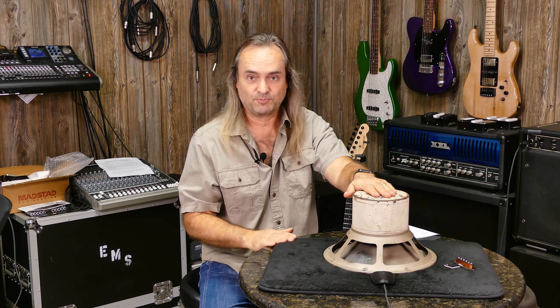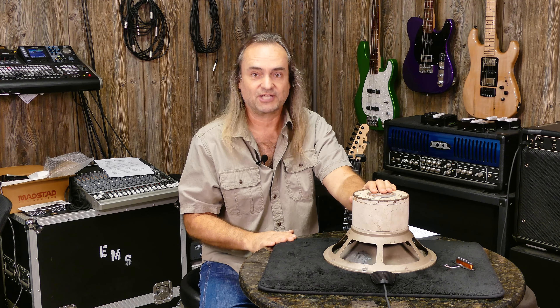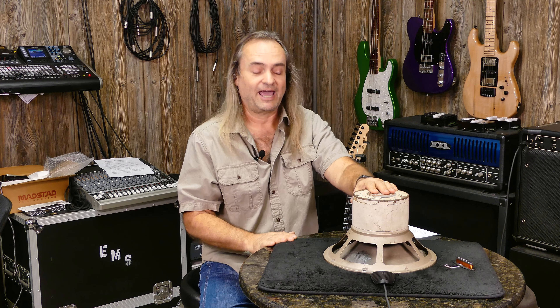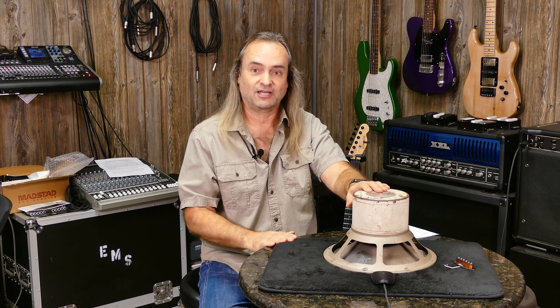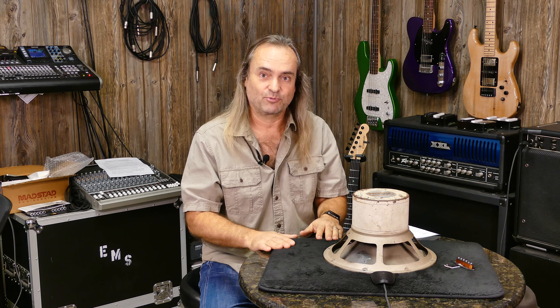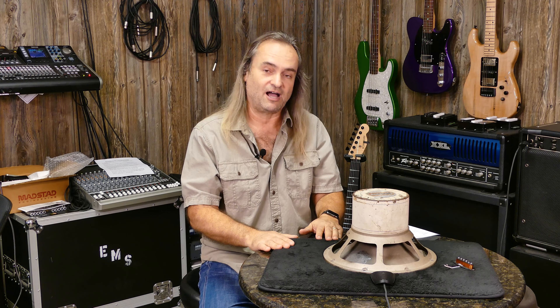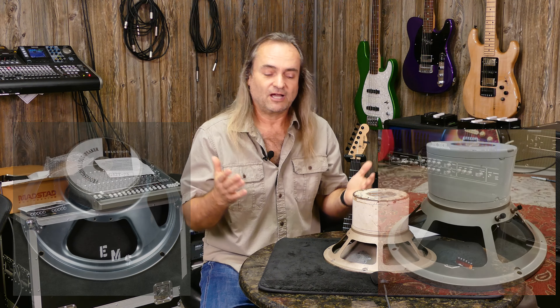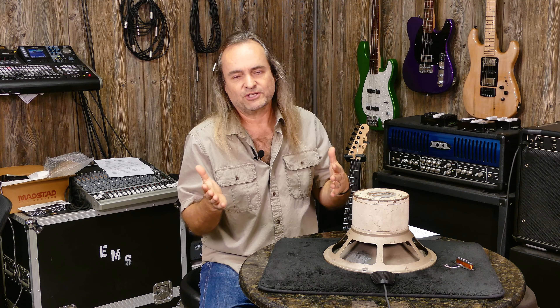One of those speakers is an ElectraVoice SRO — an ancient one from the 1960s, a USA-made speaker. The other is a Celestion G12 T75, a British speaker. We'll post pictures of both. They're both 75 watts, both 12-inch speakers. What makes them different? It's worth looking into the background of these companies.